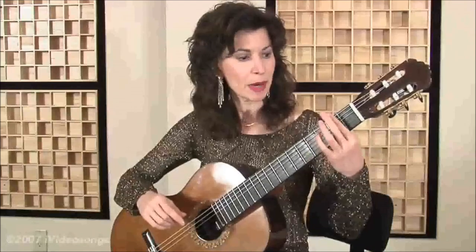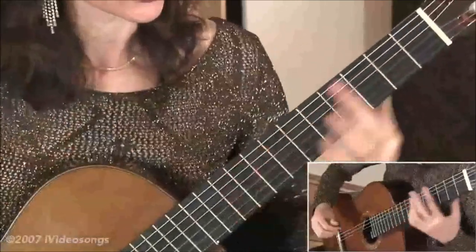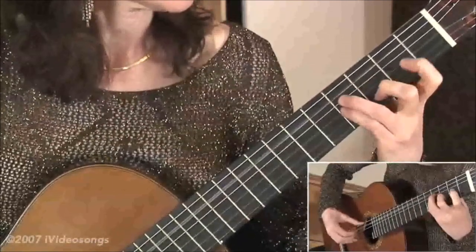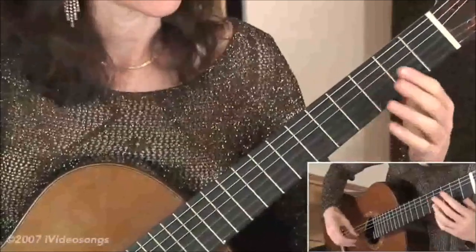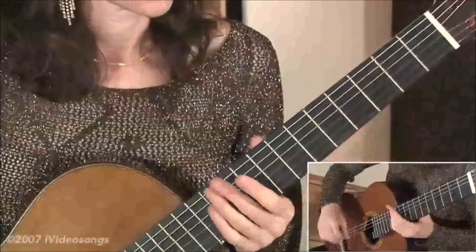You'll notice what I just did there — I used a half bar. A bar is when you take one finger, most of the time the index finger, and cover all the strings at once. A half bar is when you only do it for part of them. I also did a hammer-on, what we call a slur, which is a useful tool if you want something to be smooth and if it goes by very quickly — you don't want to re-articulate with the right hand, but you actually do it with the left hand.